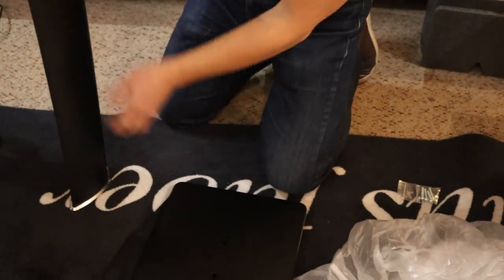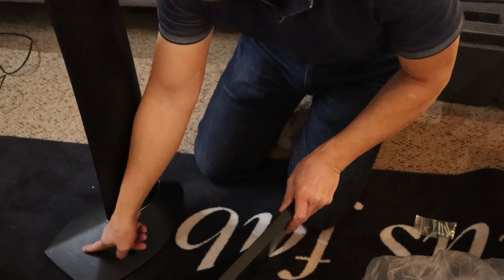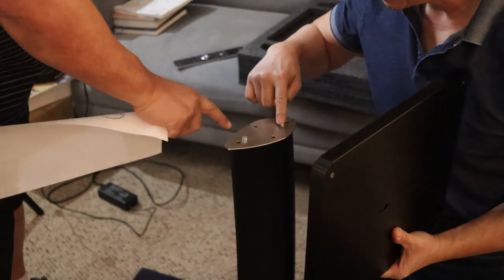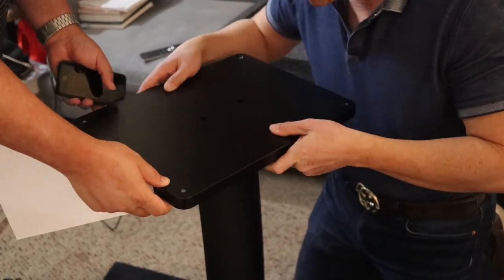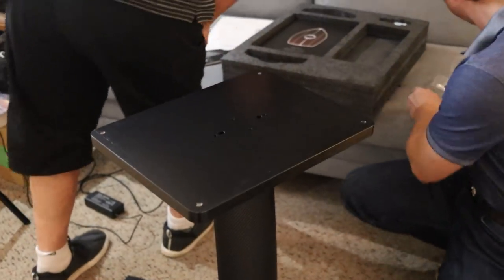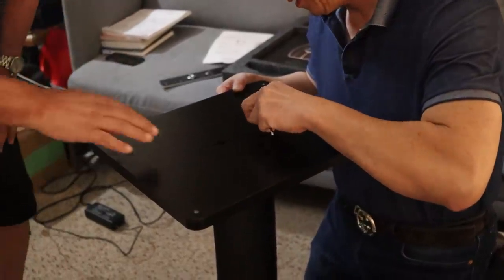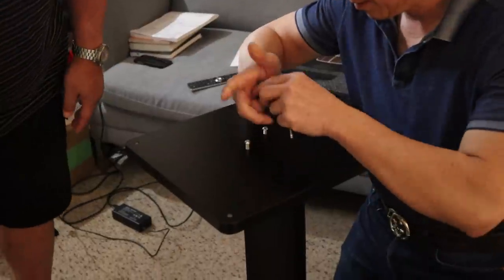Sonus Faber is trying to be not just beautiful but actually extremely well thought out, well engineered, and well built — comparable to the Germans, certain Japanese manufacturers, and a few others. The locating pins ensure the speaker sits perfectly on the top pedestal. I've never seen that level of engineering detail in the audio industry. Pretty impressive.